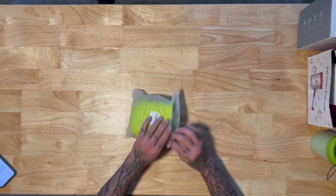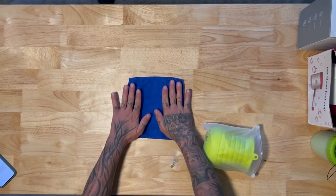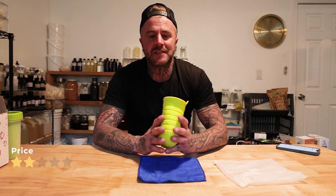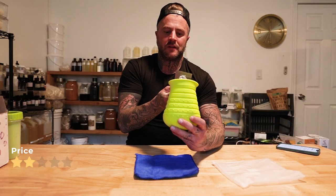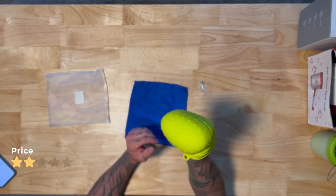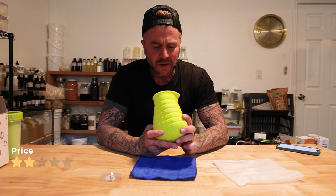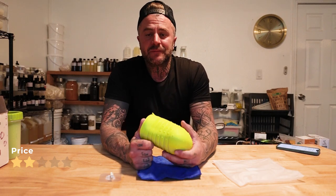Next, the Pawee Tree dog paw cleaner at $13.49. I'm going to give that two stars on price, because this is simply a silicone mold, but they do give you a little towel and a little hanger. Build quality: it is a pretty good silicone rubber — it is durable, you can stretch it. When you put the water in and get to work, empty it out and your dog will be clean in no time. Build quality: three stars.